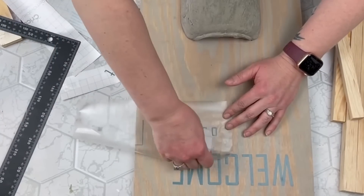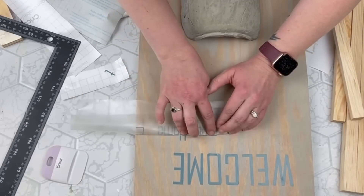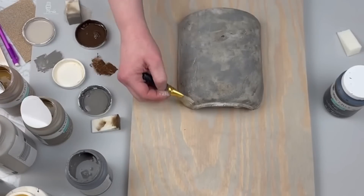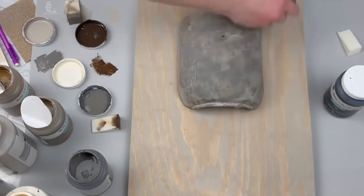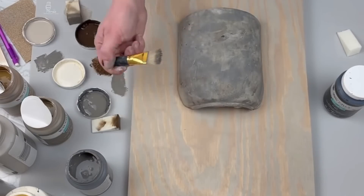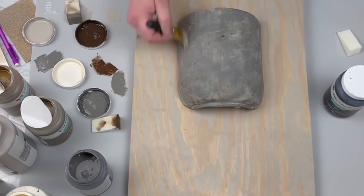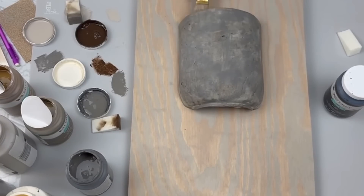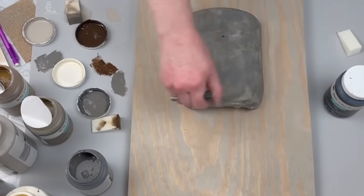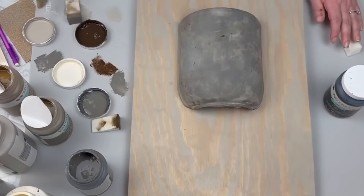My letter T was missing because it did not want to stick to my transfer tape, so I just put it on separately. Once I had all my vinyl on, I took various paint colors because the cement was looking too light — I wanted it to look more aged and rustic. I played around with dark and light shades of gray, my antique wax, some black, trying to blend it all together and make the cracks have more depth.